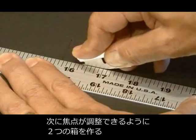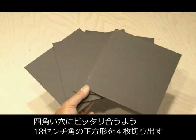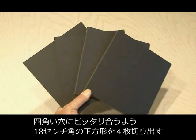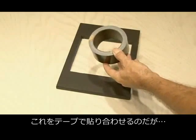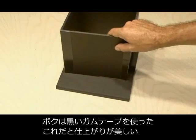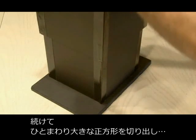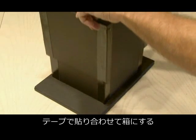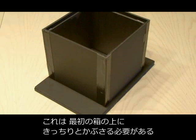Then we need to make two boxes that will be used for focusing, one a little bit larger than the other. Cut out four pieces that are the size of your 7 inch square hole, and tape those together. I used some black gaffer's tape, which seemed to work best and gave it all a nice clean black look. Then cut out four more pieces, slightly larger than the original box, and tape those together. That should slide snugly over the first box.